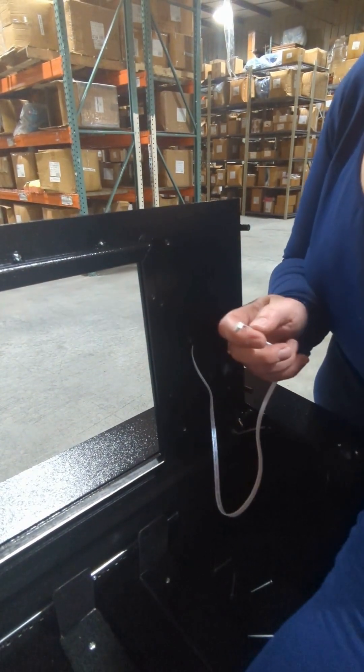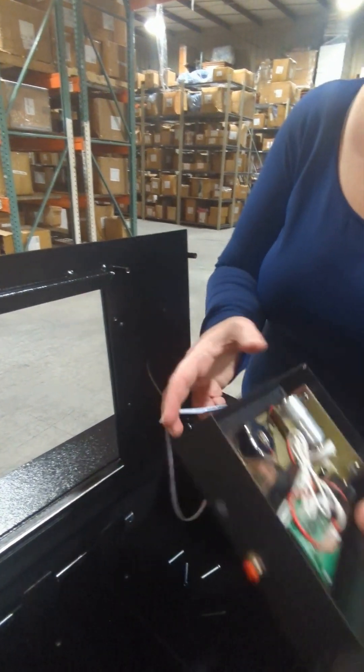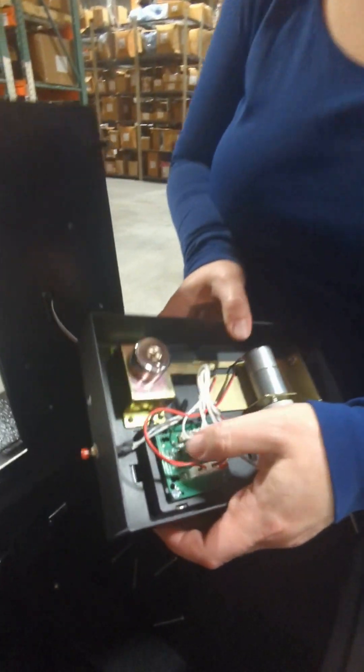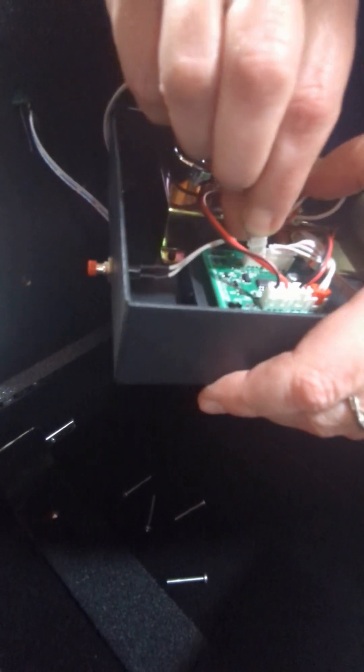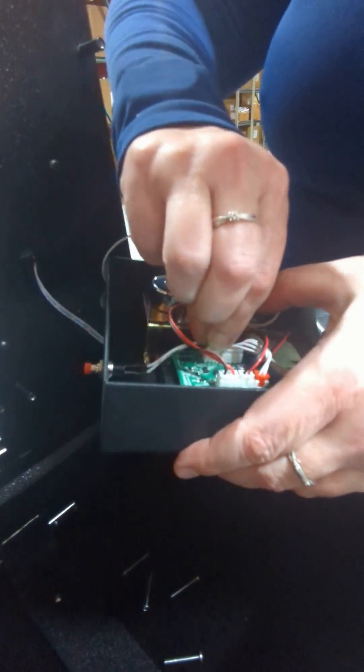Now this long piece is going to connect into this little connector over here. It's easy to see — it's the only one that doesn't have a plug in it currently.